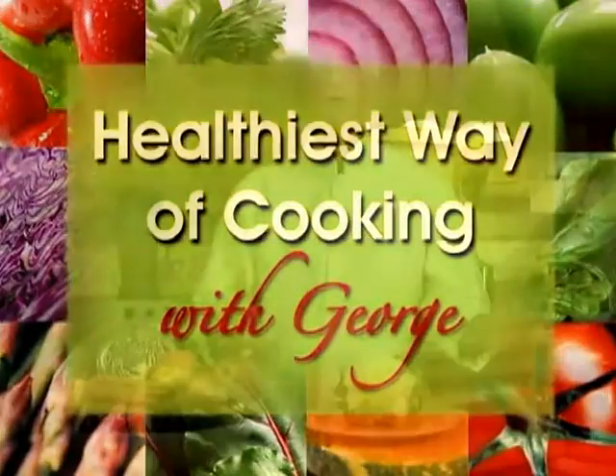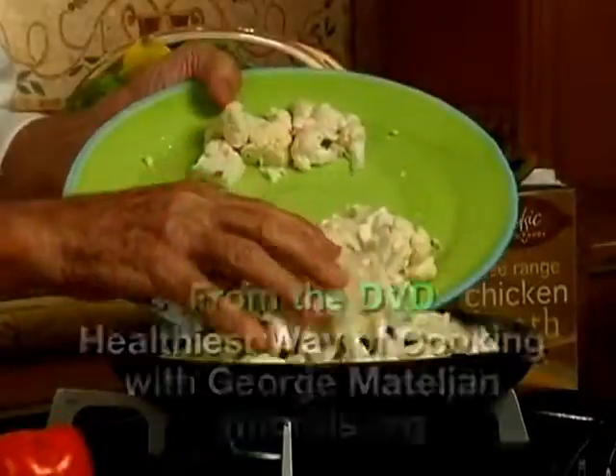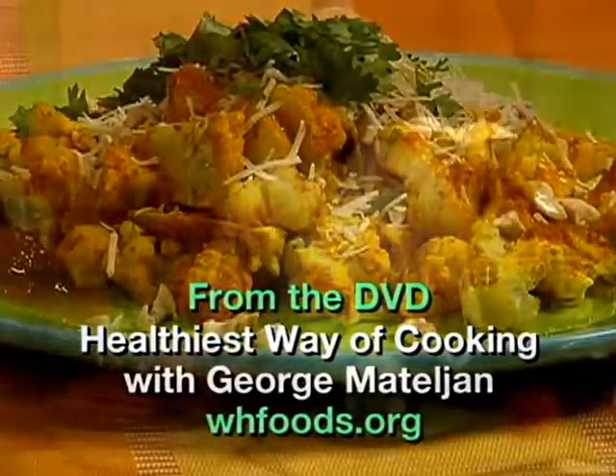Hi, I'm George Montalvian. Welcome to my Healthiest Way of Cooking class. I will show you the best way of making cauliflower taste good while saving and promoting vitamins, minerals and antioxidants.